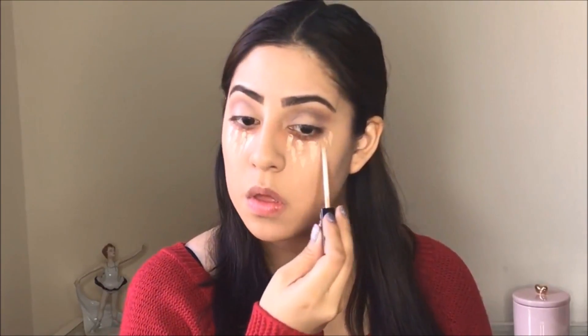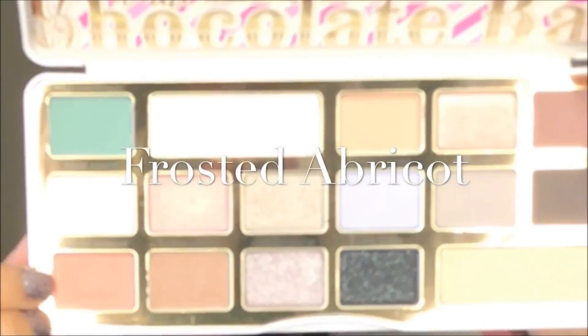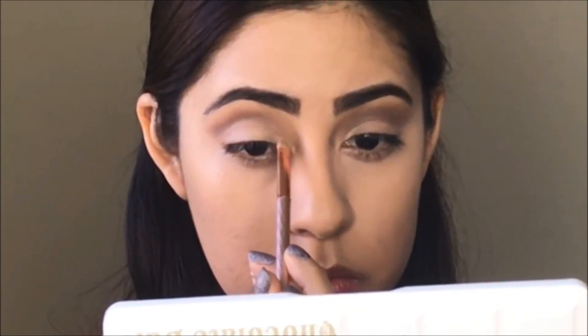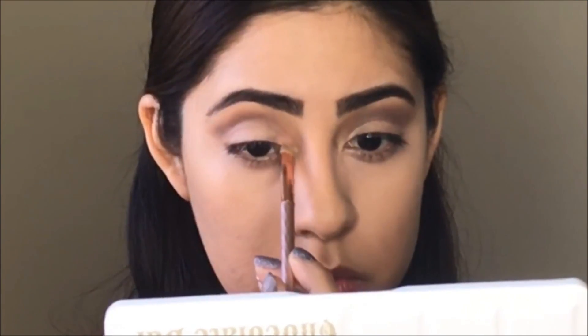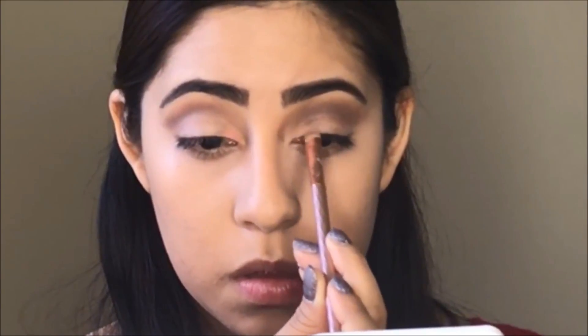Then I'm going to apply my concealer and blend it in very nicely. Then I'm going to use the frosted apricot color, which is gorgeous — it has a little bit of shimmer. I'm going to apply it on the inner corner of my eye, which I think is so beautiful and perfect.